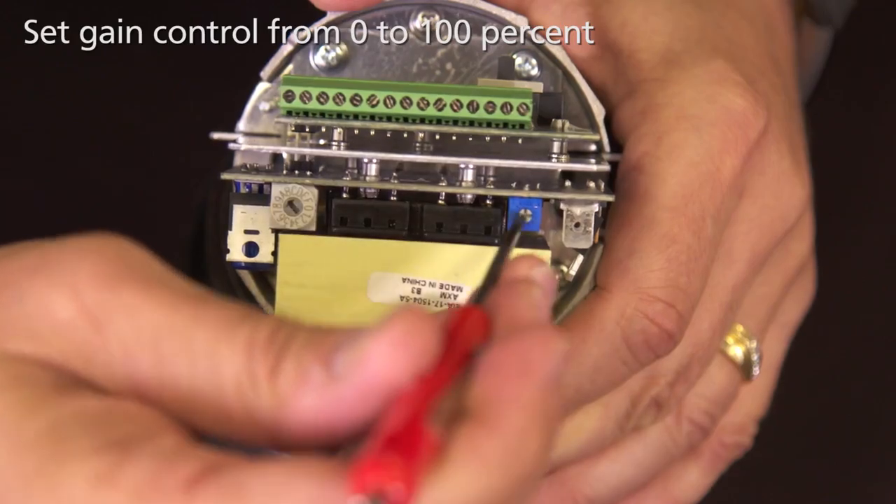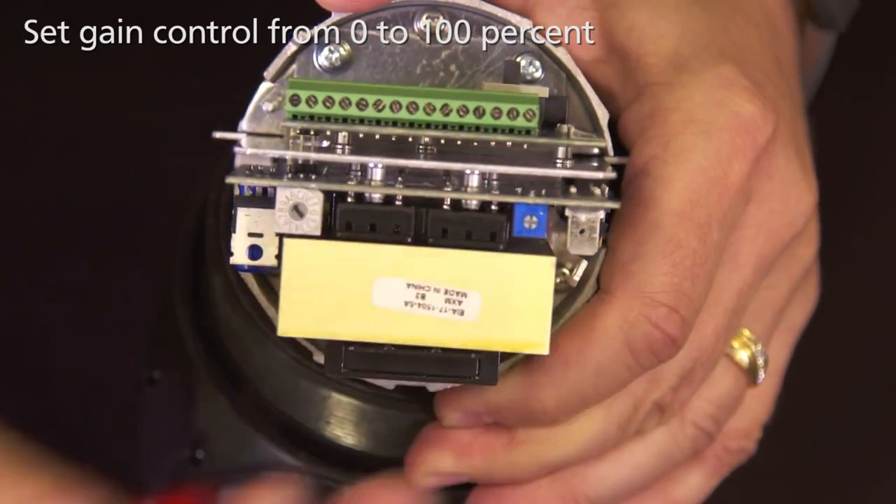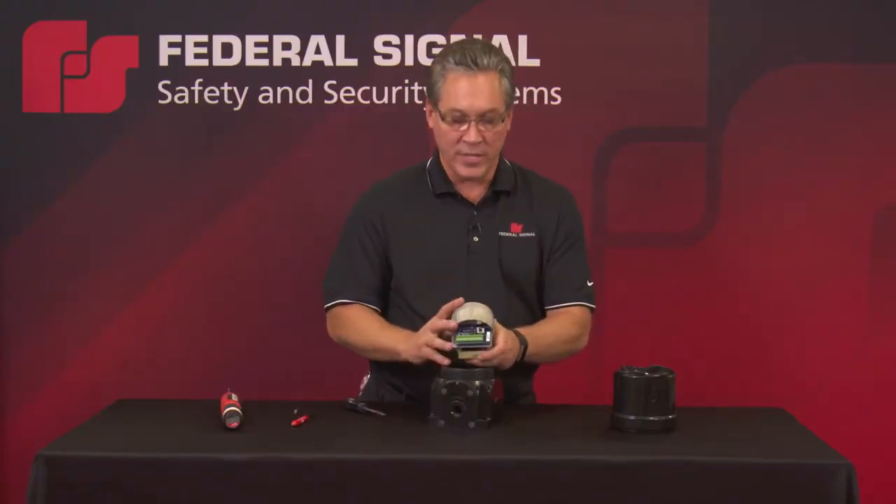The gain control, as with all of the Global Series Sounders, has a three-quarter turn from 0 to 100%.